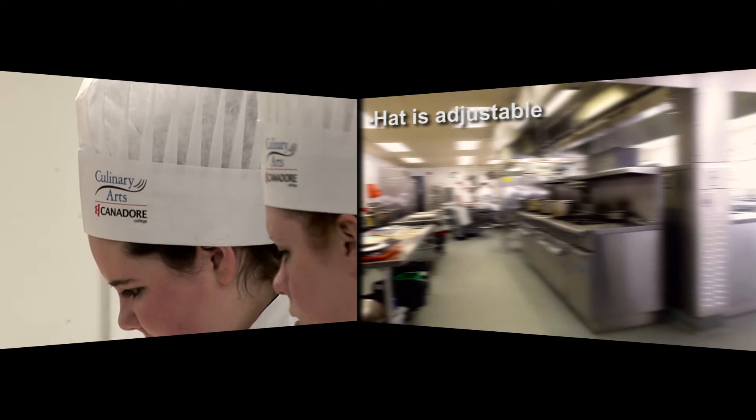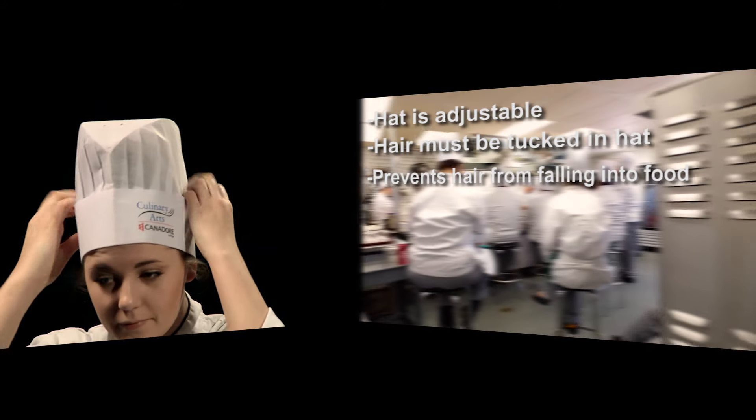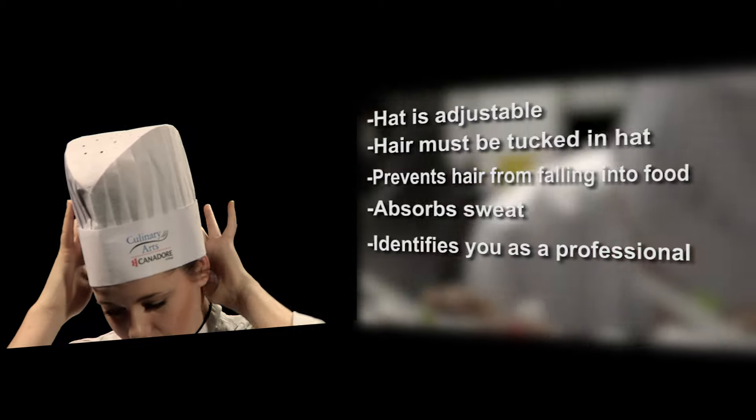Your chef hat is adjustable with a velcro strip at the back. Hair must be kept up inside the chef hat. The chef's hat will prevent hair from falling into the food, will absorb sweat from your brow, and identify you as a professional.